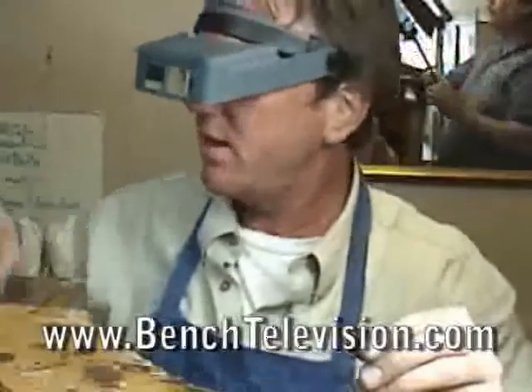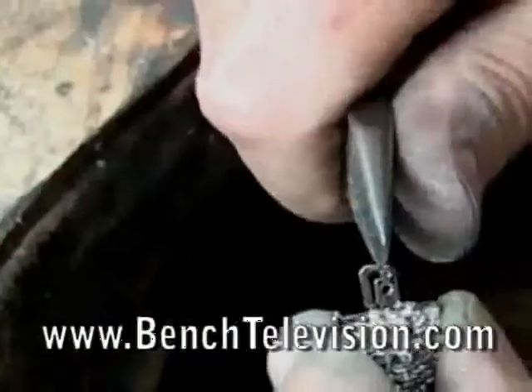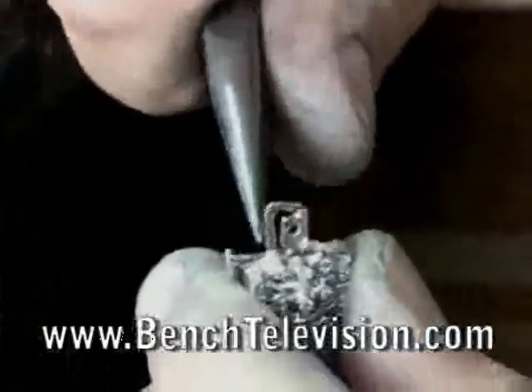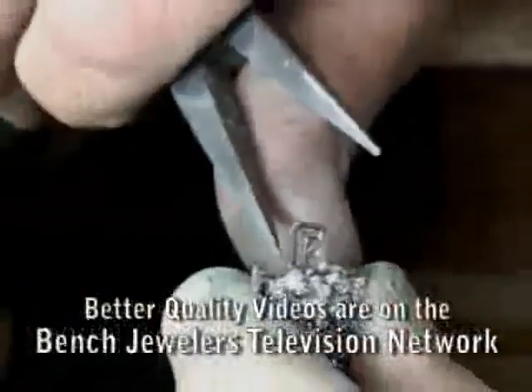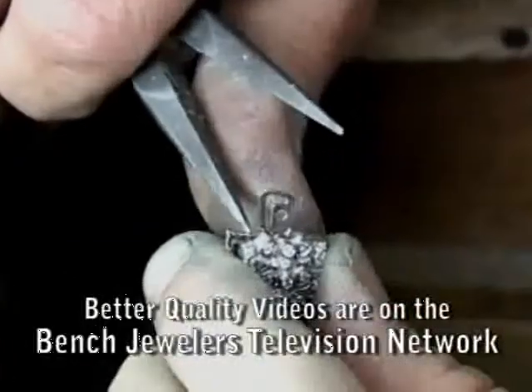The easiest explanation would be to go in here, grab this, bend it out, and pull it back in this direction to make this little area on the clasp right here tight again.